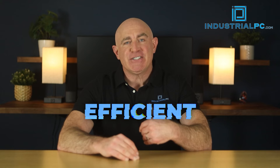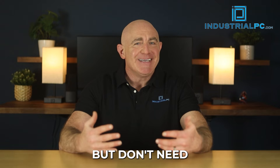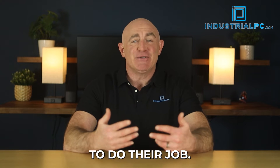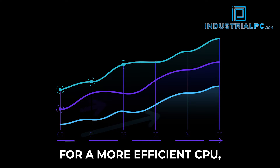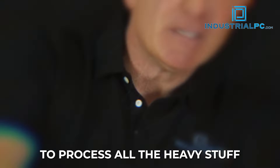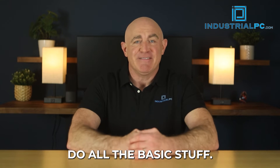E-Cores — E for efficient — are the cores used for background system tasks that are running all the time but don't need powerful processing to do their job. In theory, this will make for a more efficient CPU, allowing your P-Cores to process all the heavy stuff while the lower-power E-Cores handle all the basic stuff.